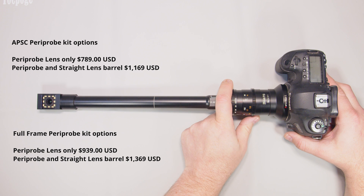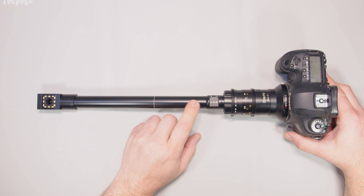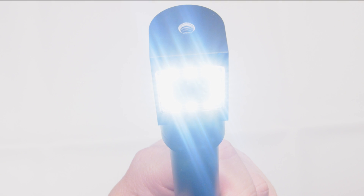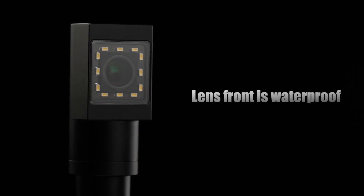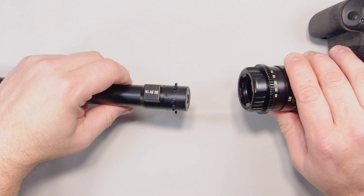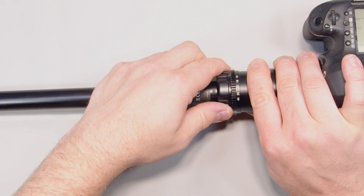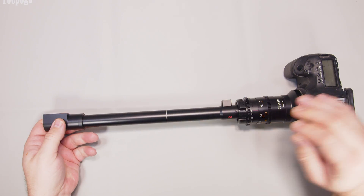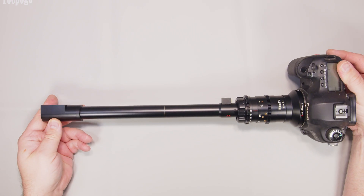The lens itself has integrated gears for focus and aperture control that are nicely dampened. It also has a USB-C socket for the LED light tip that is surprisingly bright. The top section of the lens is waterproof, which adds the ability to submerge the lens into water or other fluids. The lens barrels attach via a bayonet-style locking collar, which allows four fixed positions of the lens orientation. The locking ring is pretty well designed, and switching out lenses can be done in a matter of seconds.